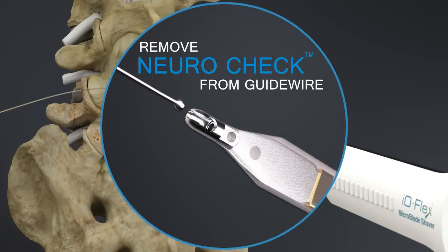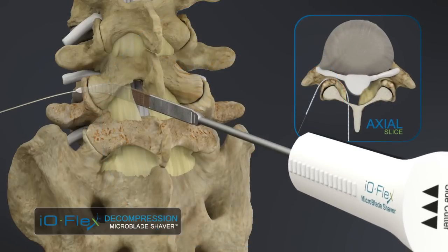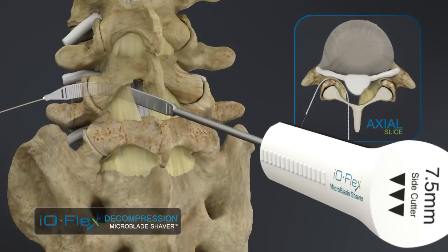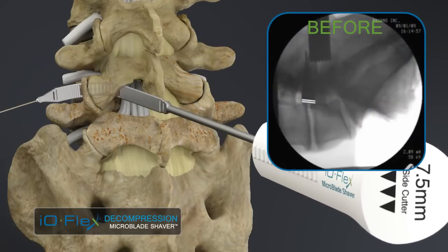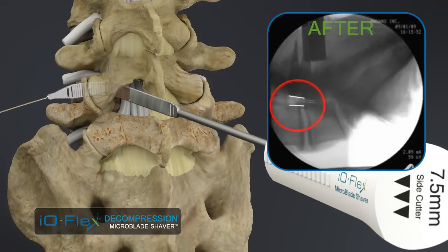Following confirmation, the neurocheck device is removed and the microblade shaver device is pulled across the target tissue and into the foramen. Reciprocations of the bimanually controlled system result in direct removal of impinging ligament and bone. Assessment of the decompression is accomplished by comparing subsequent lateral fluoroscopy images.